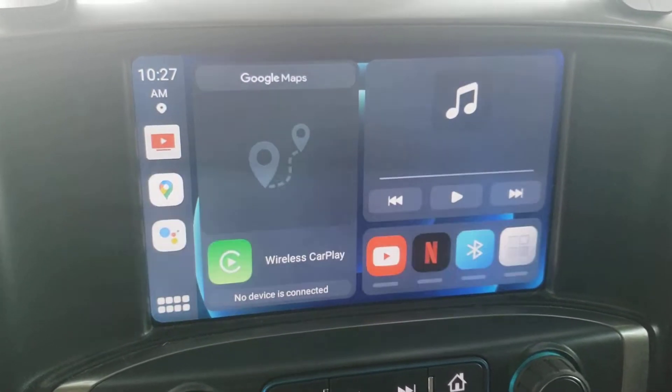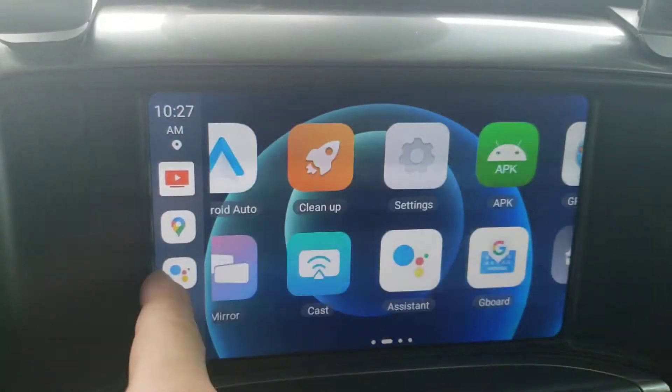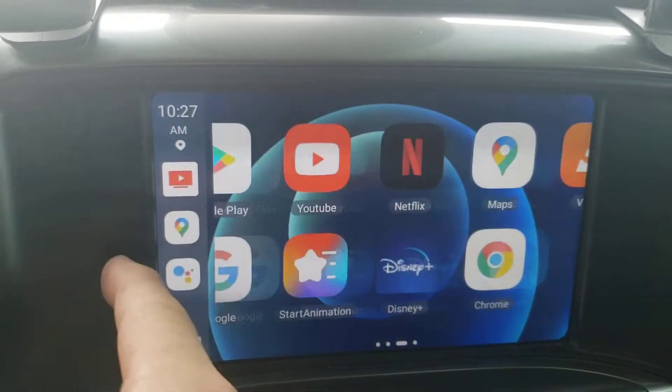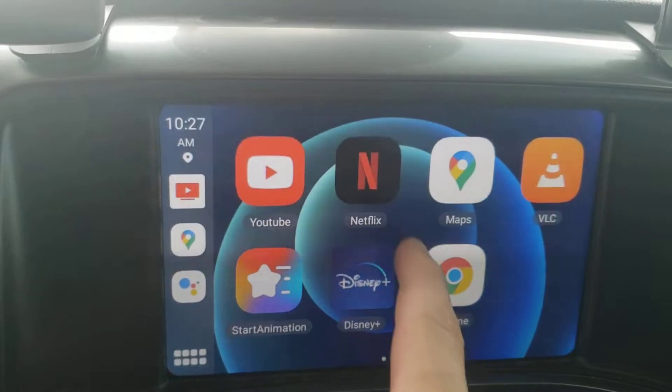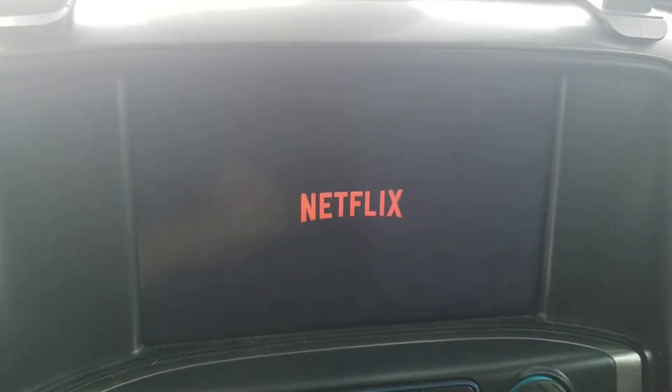All right, it's up and running. I'll just click over here. It's just like a touch screen tablet.